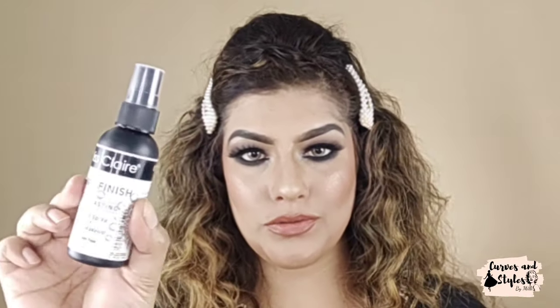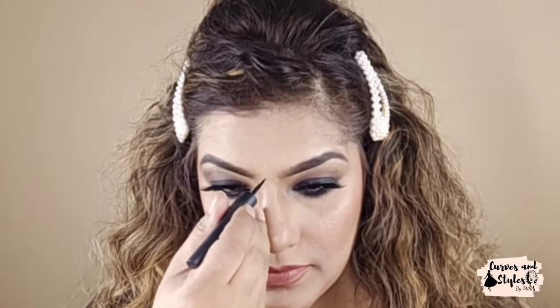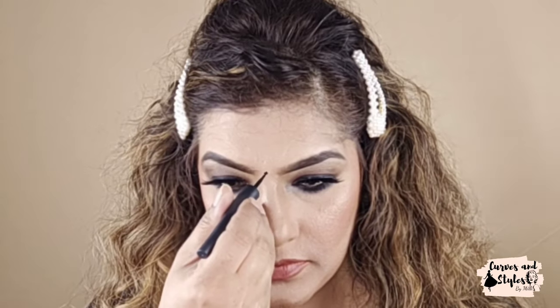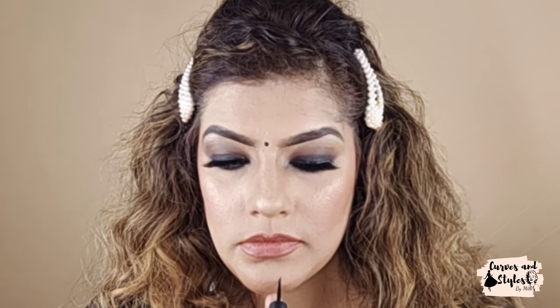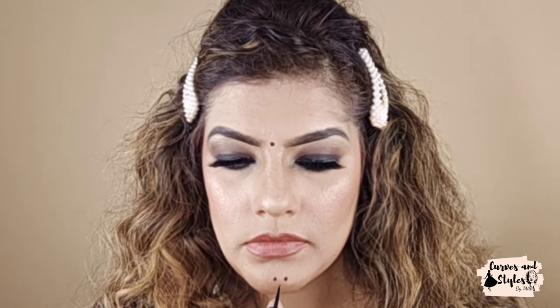Now I will fix all the makeup. I am using Miss Claire dewy makeup fixer — this looks really good. Now I am also using liquid eyeliner to make dots on the chin, because Jacqueline had dots on her chin in this look. I am making these dots now, and my look is complete!